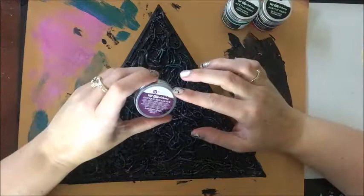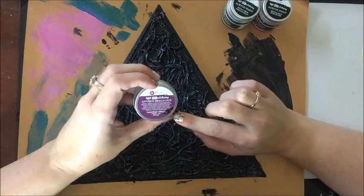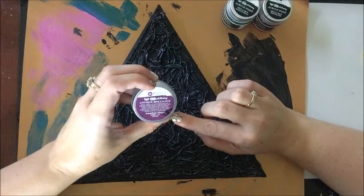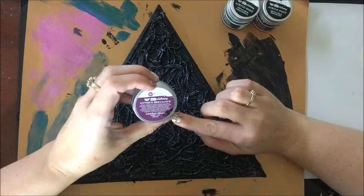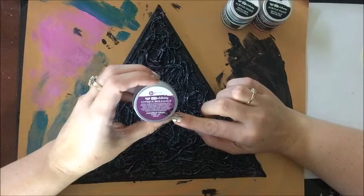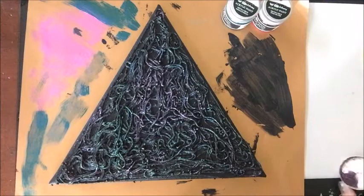So I'm going to take this wax — I've never used it before, but what it says is it's a unique, gorgeous beeswax-based paste with a difference, offering you two wonderful effects in one product. Antique Brilliance Wax has a special opaque yet permanent finish. It will give you generous color and shiny results on dark surfaces, and an antiqued vintage effect with a touch of iridescent on lighter backgrounds. All right, let's open it up and see what it is.